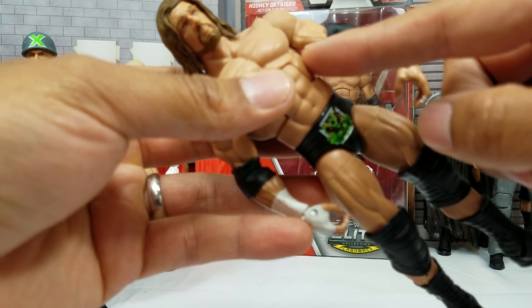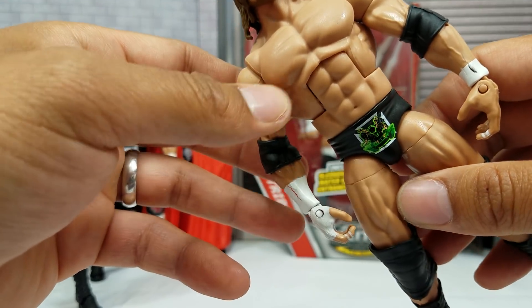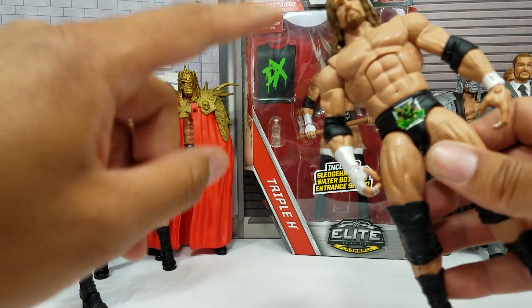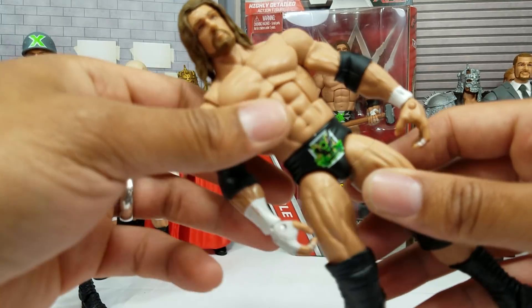This one did come with a DX shirt and a baseball cap. I unfortunately bought this loose — most of them are complete, that's one thing you'll see about this collection video. This one I don't have complete, so if anybody knows where I can find that shirt and hat, drop it in the comment section.